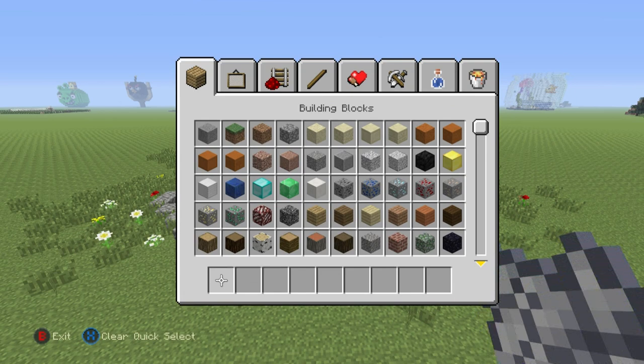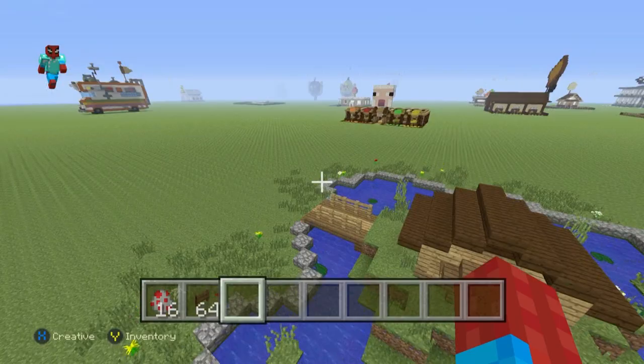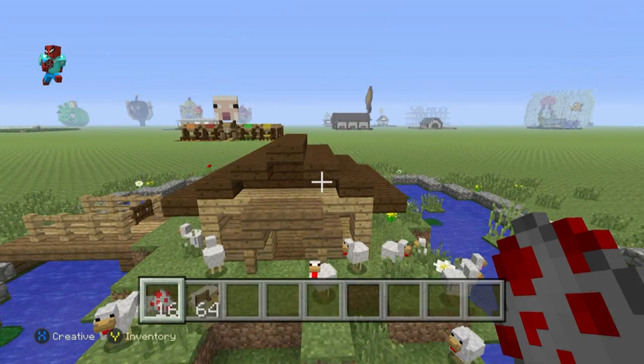Let's add some ducks — or chickens. Something else you can add: if you add a fence gate to the bridge, I found that fewer chickens escape, although they do still escape. So there we have loads of chickens and our little duck pond.